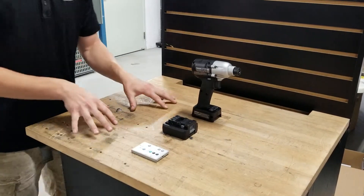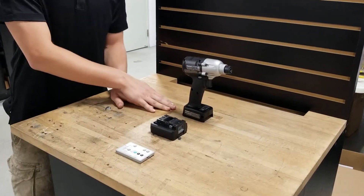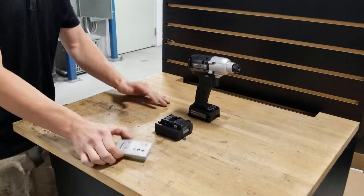The first thing we will do before we get started is make sure that we have a battery that's compatible to our tool, as well as a Panasonic remote control.